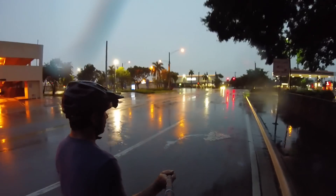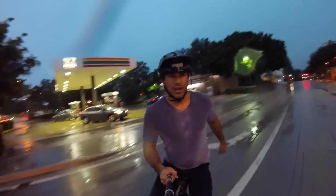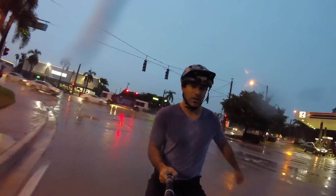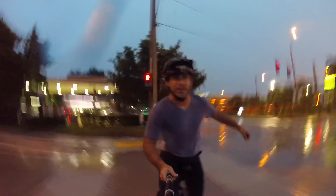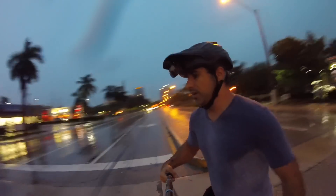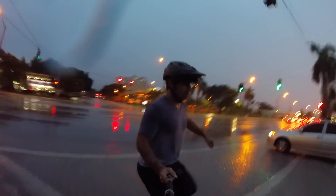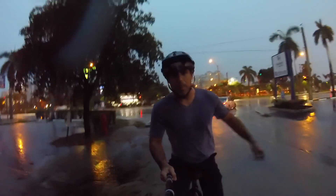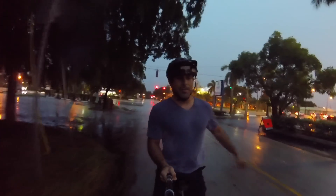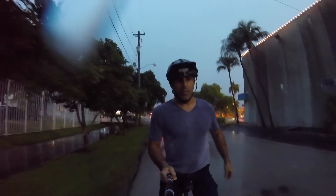I'm hoping that light turns green at just the right time. There's no cars coming — even though the light's red, I'm gonna go. I know a bike kind of counts as a vehicle so you can actually get tickets, but I don't know what a unicycle counts as. That might be like jaywalking or something.